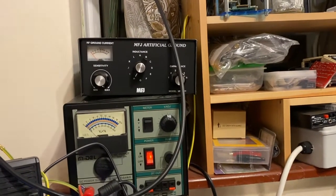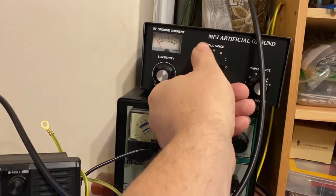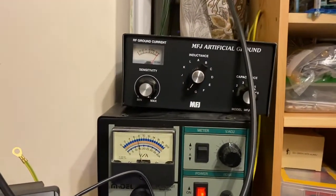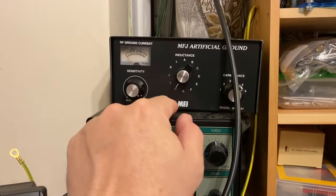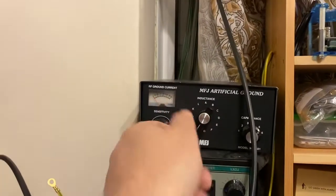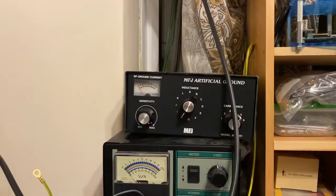You have to tune it for each frequency. As you can see, if I change the inductance and the sensitivity, it changes how much RF is being taken out. So it has to be tuned for each frequency, but it's very, very simple. First put the sensitivity up to max, then go through the inductance and then adjust the capacitance — just slightly tweak.